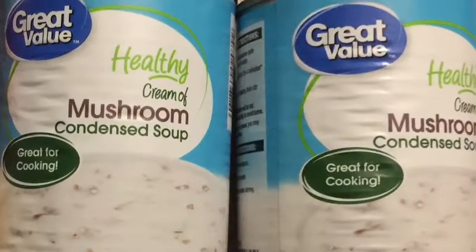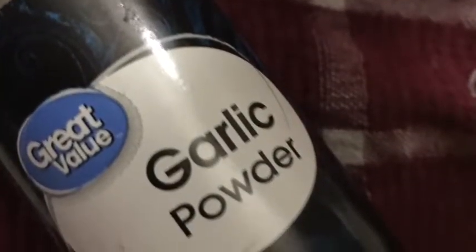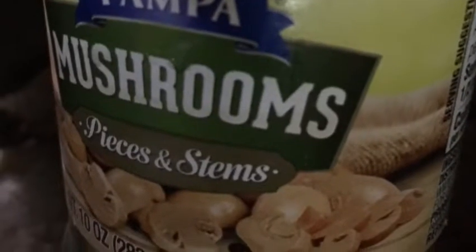What we're going to need is your steaks — you can do like two to four pounds. We're going to need Worcester sauce, a Ziploc bag, onion powder, garlic powder, two cans of healthy cream of mushroom soup, one jar of mushrooms — I got those at Dollar Tree — vegetable broth, and a little salt and pepper.